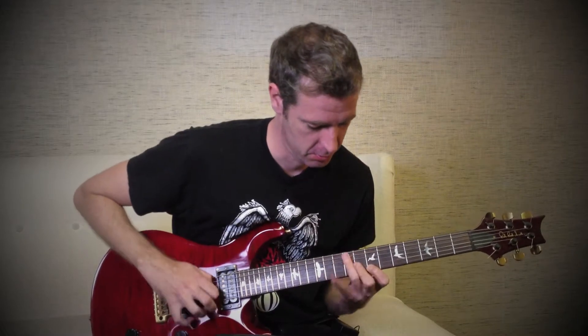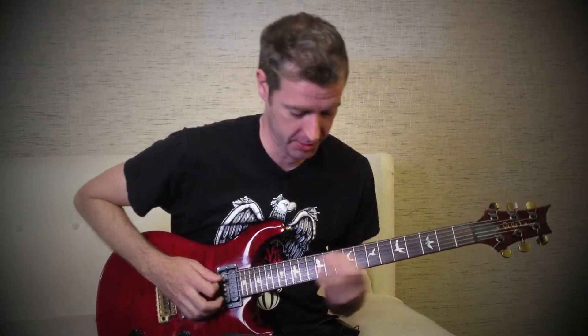Arpeggios, the holy grail of guitar licks for many aspiring shredders. I'm Chris Shannon from California Guitar Academy, and I'm going to teach you how to play an E minor arpeggio and a G major arpeggio.